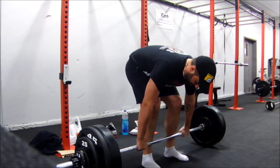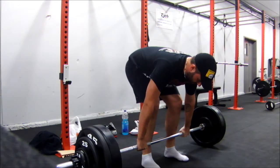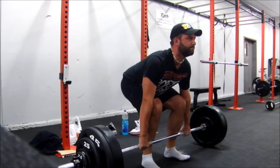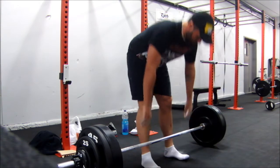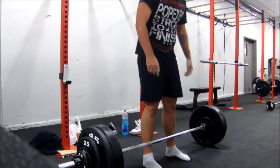You just have to focus on being back a little bit more. I don't know, it feels like my upper back is still a little bit too far forward. But as you can see, I'm dragging it more up my legs now than I used to be.